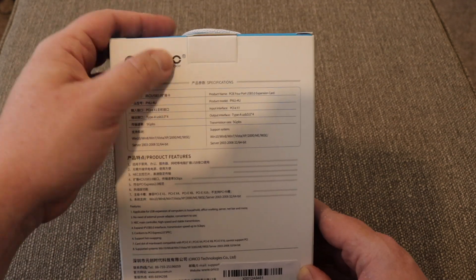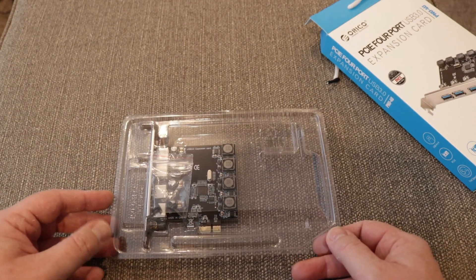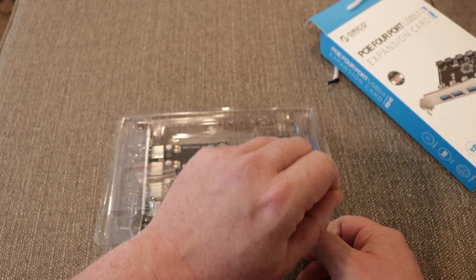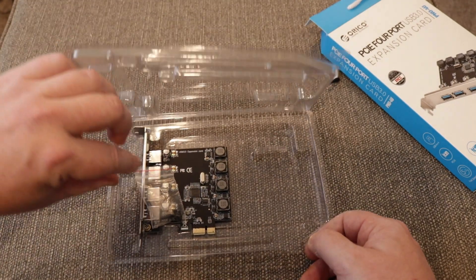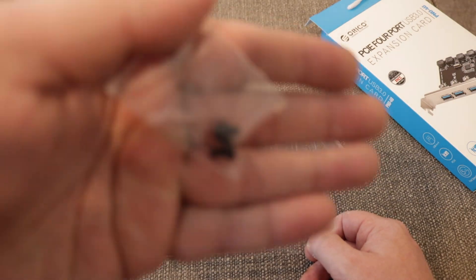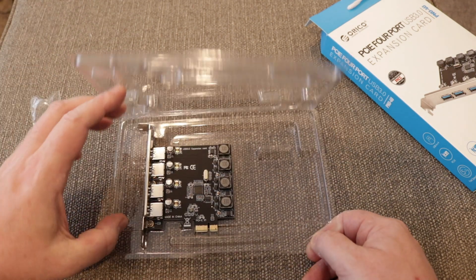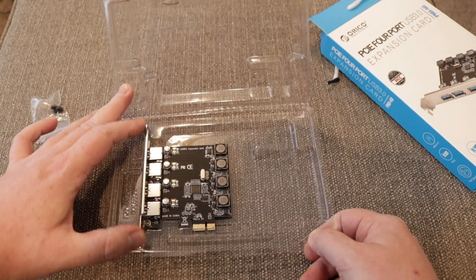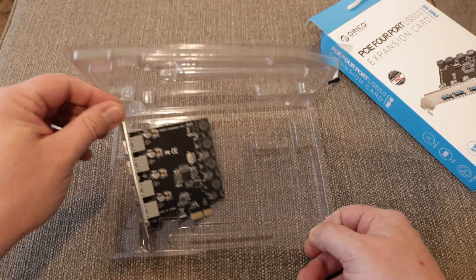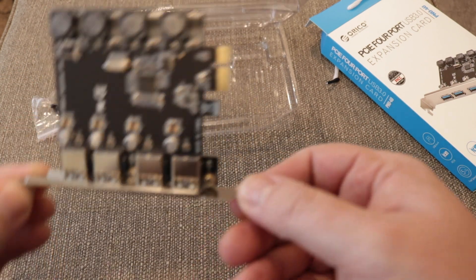Without further ado let's open the box up. Inside the box it's fairly plain and simple — we have a nice plastic moulded case with the card itself. Inside there we do have 2 screws, so if you are short of screws or you have a case where the PCI blanking plates just pop out, you've got some screws there.